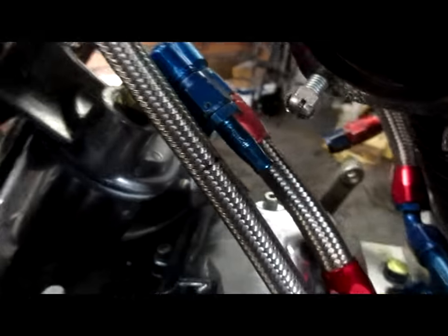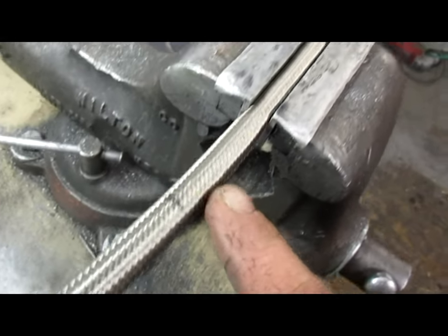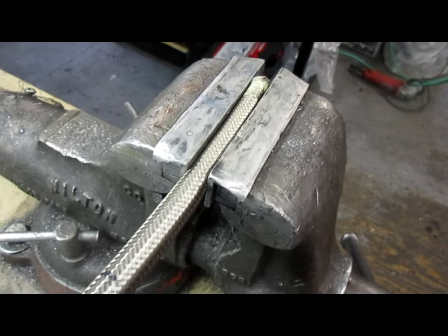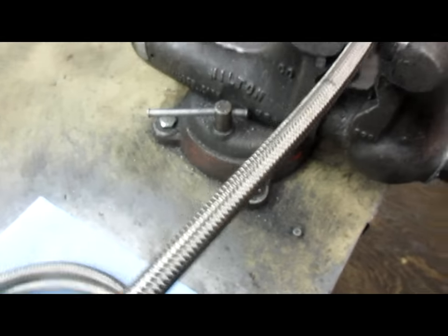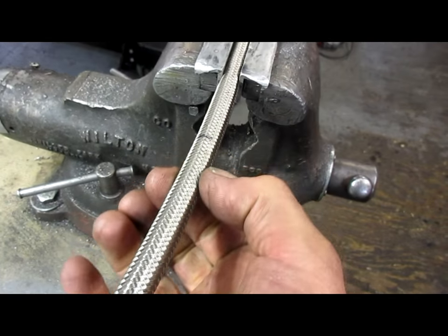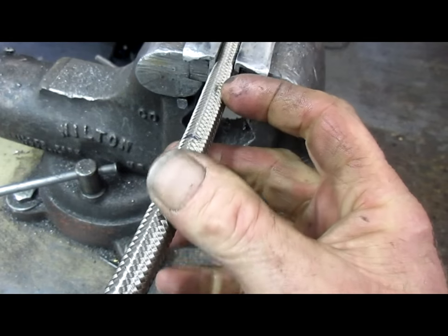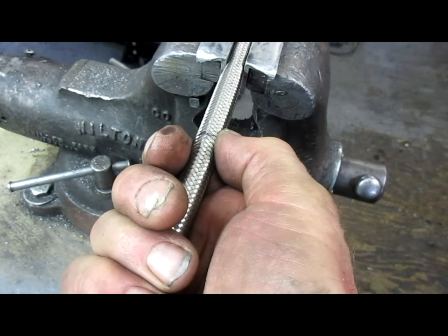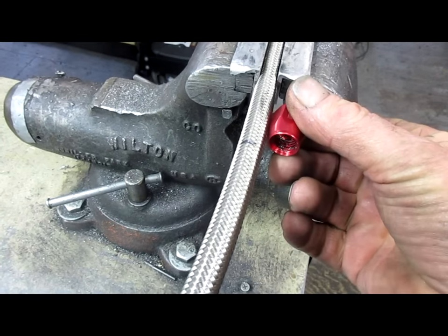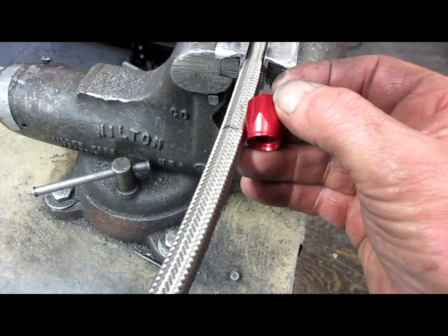I'll show you a little secret. I've put my hose in a vise and clamped it down to hold it. This works very well for me because I can actually pull on the hose and keep the webbing tight. It'll actually shrink when you pull on it; if you push on it the hose grows. You want that hose as tight and as small as possible so you're able to get the hose into the fitting — that's the problem a lot of people have.